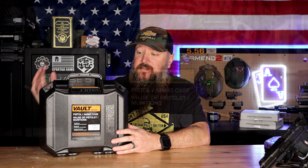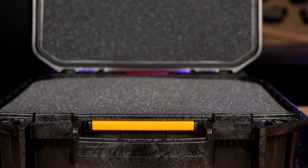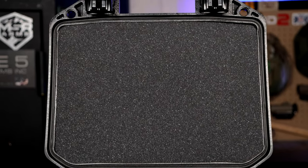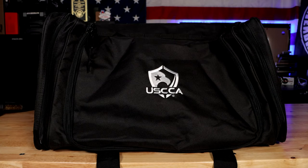Another freebie — and this is a very short run because they don't have many of them — is this Pelican Vault case, which is extremely nice. Pelican only makes really nice high-end stuff, and this is definitely one of the nicer pistol cases you're going to find. Pop your pistol in here and it'll stay safe. That's also free for all tier levels. For Platinum and Elite, you also get a big range duffel bag on top of these.